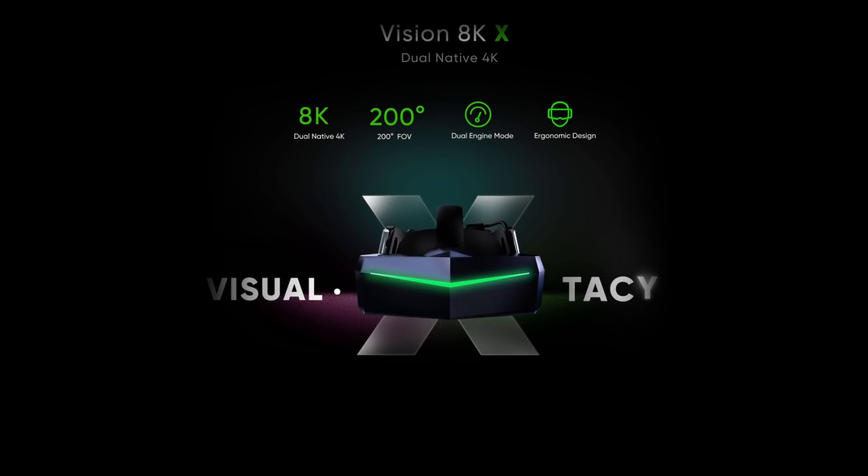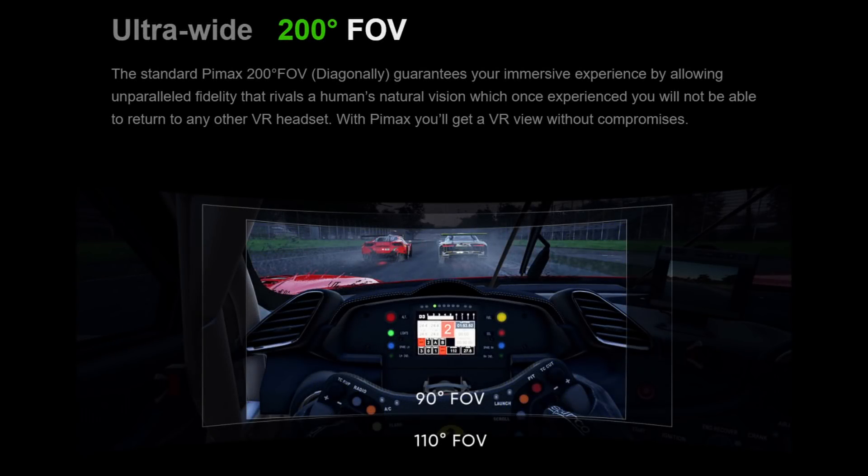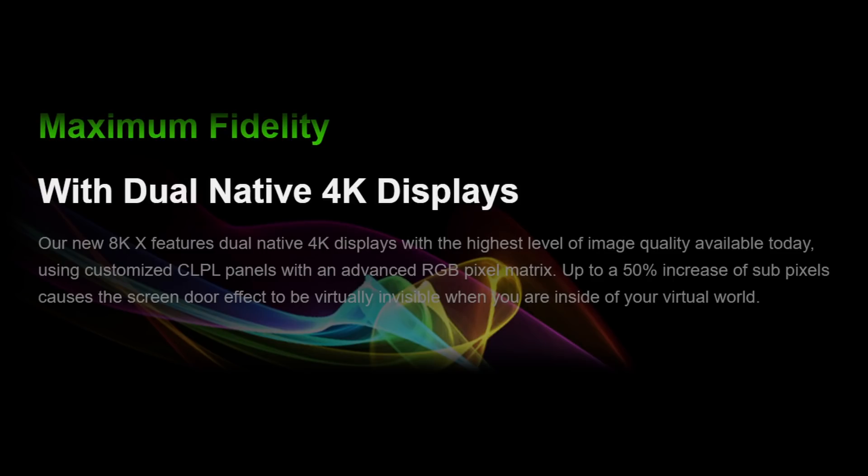Before continuing, let's just review the specs for the 8KX. First of all, it runs on SteamVR, which is able to run Windows Mixed Reality compatible programs such as Microsoft Flight Simulator with a free add-on. One standout aspect of this headset is it features a 200 degree field of view, or 170 degrees measured horizontally — the widest field of view available in any headset aimed at the commercial market at this time. And it's mainly for this reason that I'm excited to try it, because the benefits in Flight Sim I think are obvious. They also come with two 4K panels — that's 3840 by 2160 per eye, or 7680 pixels horizontally — so the potential promise is a wider field of view without suffering in terms of graphic fidelity.